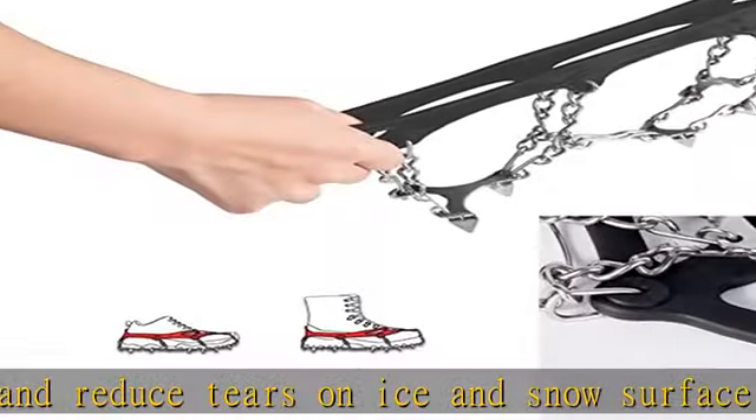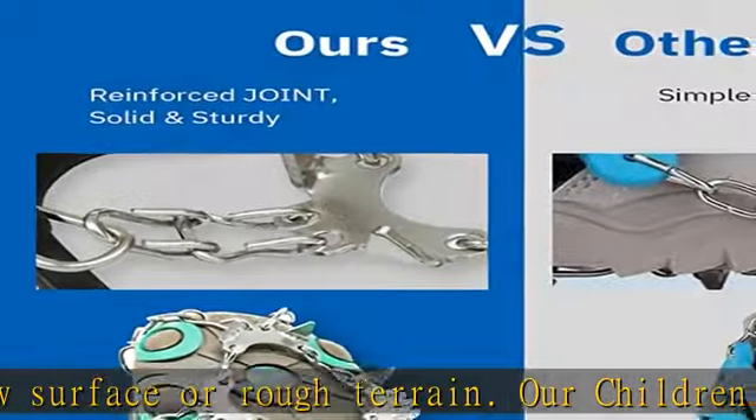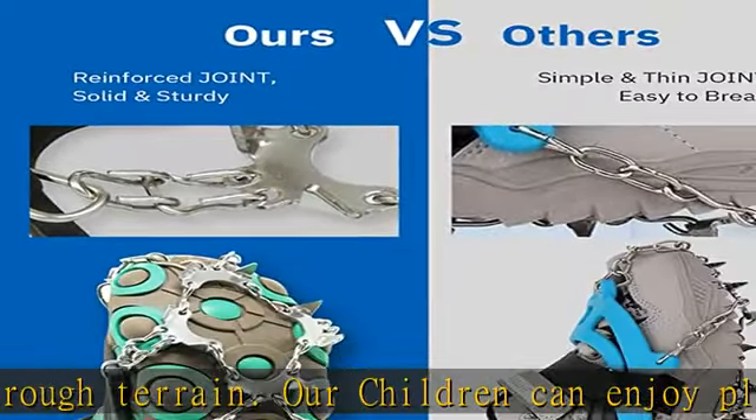Adopting reinforced 201 stainless steel anti-skid chain and spikes, unlike other snow grips which are only partially made of stainless steel. Our snow micro spikes are more durable, rust-free, and easier to store.